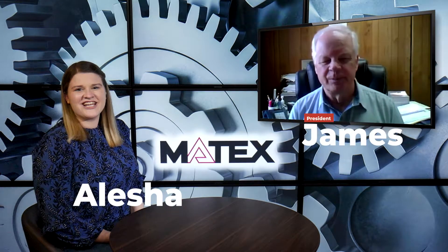Hey everyone, welcome back. It's Alicia and James of Matex Gears here, and this week we are talking about two-stage planetary gears. I have a couple of questions for you, James, about these types of gears. To start with something simple, can you tell us what they are?